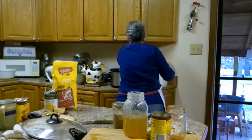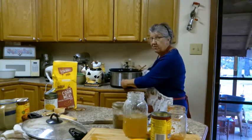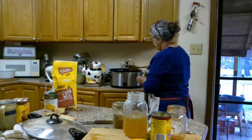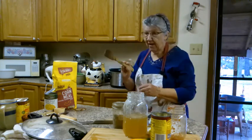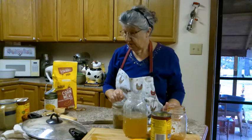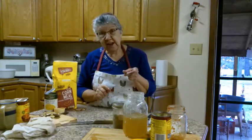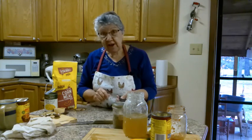Y'all watch me, because I'm going to remember to turn it on high. In about four hours we'll have some lunch. I'll call you when it's ready and y'all be ready to come and eat with me.